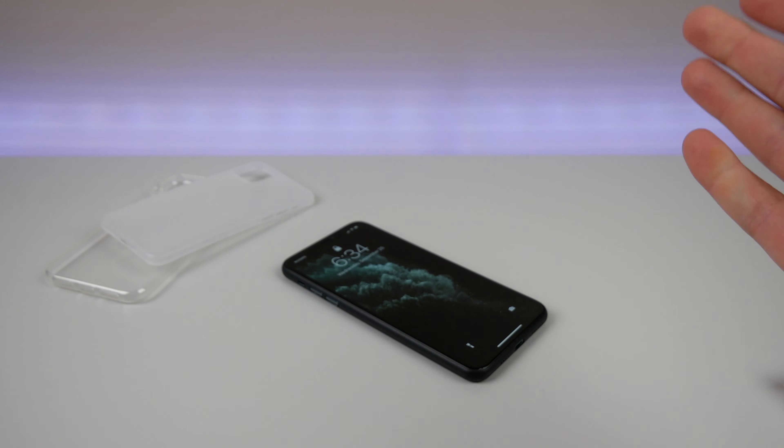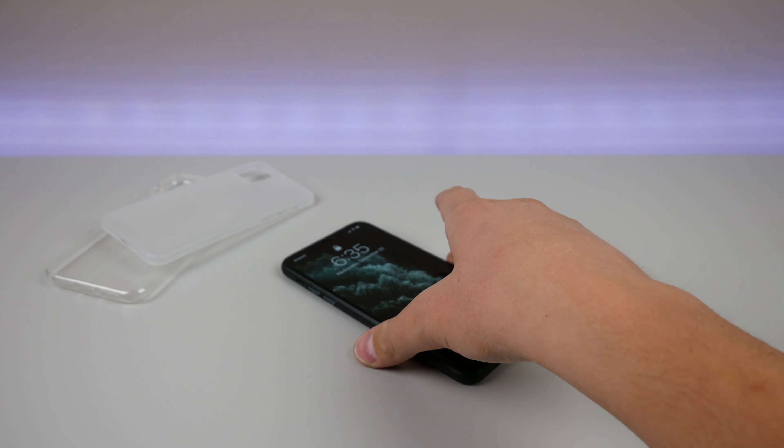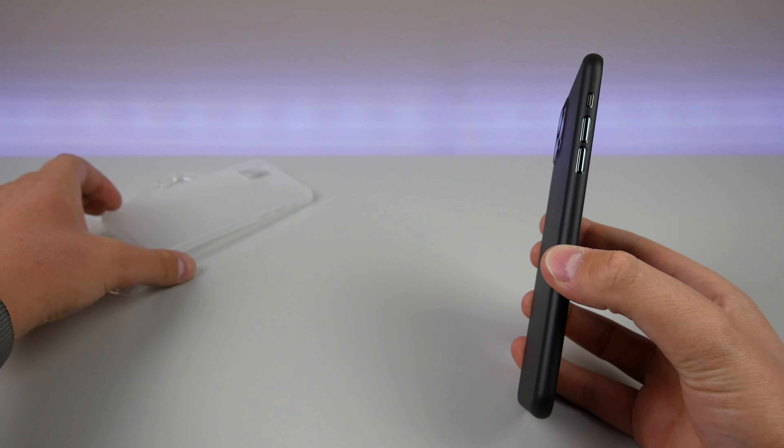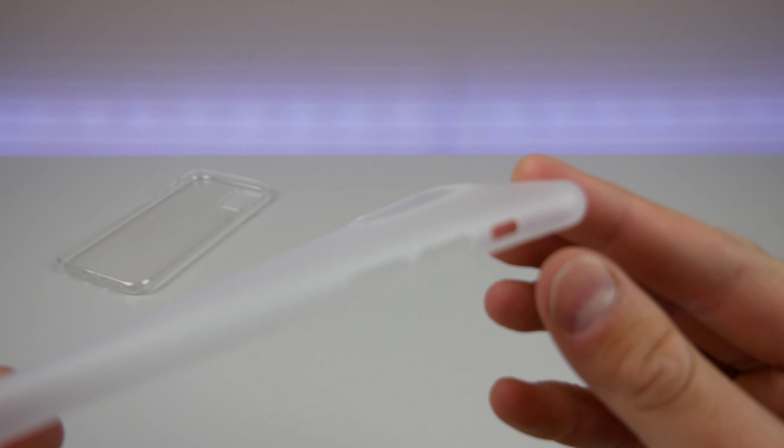You can slam your phone down on the table and rest assured that your camera is not going to shatter. That is impressive — they were able to build camera protection into their ultra-thin case. I'll grab this clear one here — the matte finish clear — and you can see the lip is raised up just a little bit.